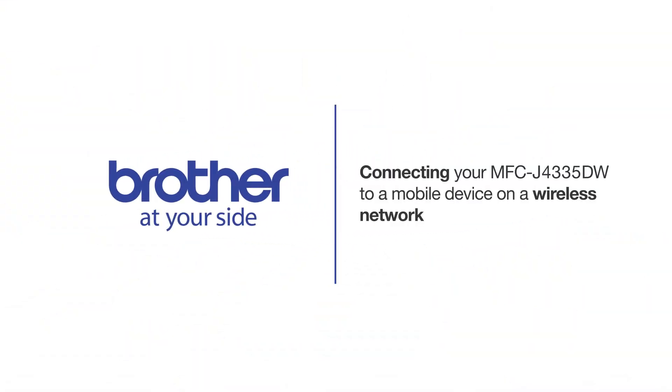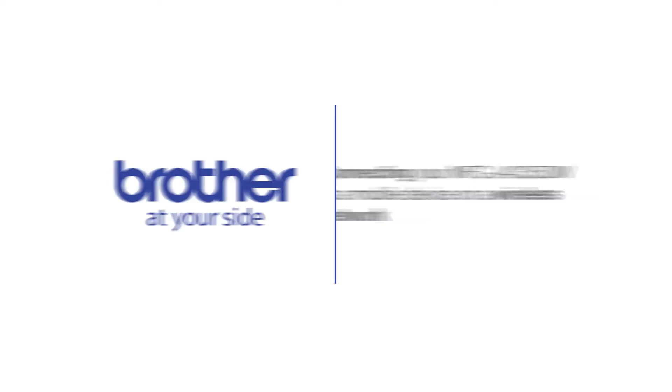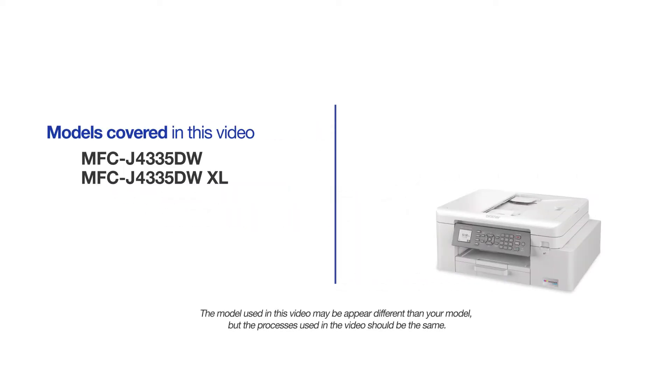Welcome! Today we're going to connect your Brother MFCJ4335DW to a mobile device on a wireless network. This video will cover multiple models and operating systems. Even though your machine may not match the model on the screen, the overall process will be the same.